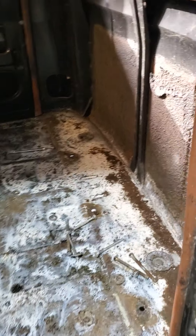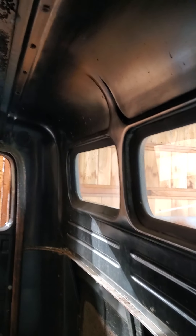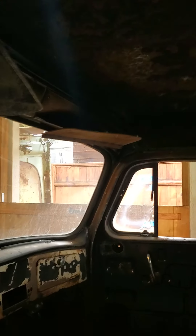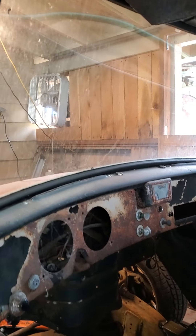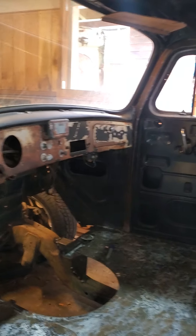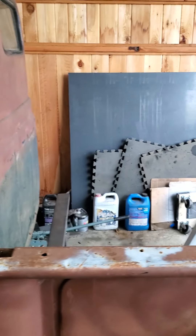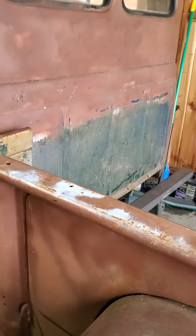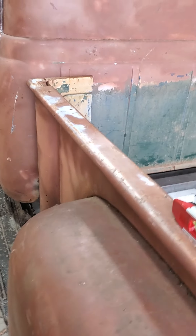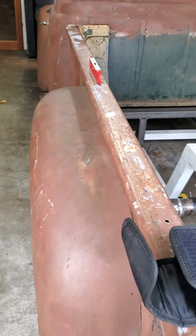The truck is really solid. That white is a rust converter — Ospho. No rot around the windows; this cab is in really good shape. It came out of the high deserts of California. Listen to that — solid. Body lines: perfect. New cars can't do that after 60, 70 years; they won't even be on the road.